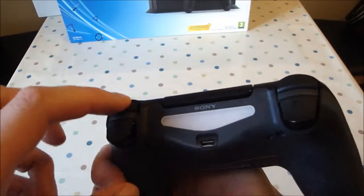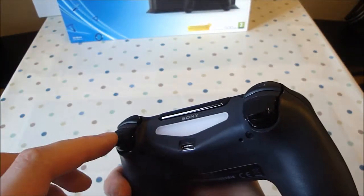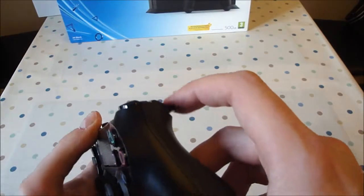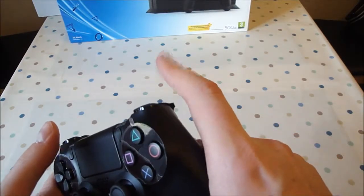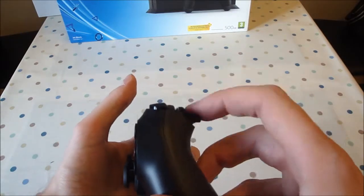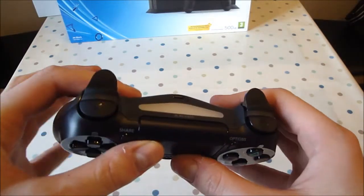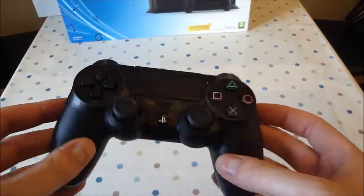On the top, the triggers. They are much improved on the PlayStation 3's controller triggers — still not as good as the Xbox though. I find that the actual trigger is a bit spongy; it's not as flick-backable. If you're shooting, they don't flick back quite as quick. They just don't seem as trigger-like as the Xbox's controller.